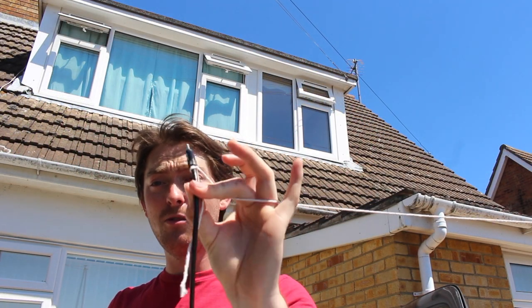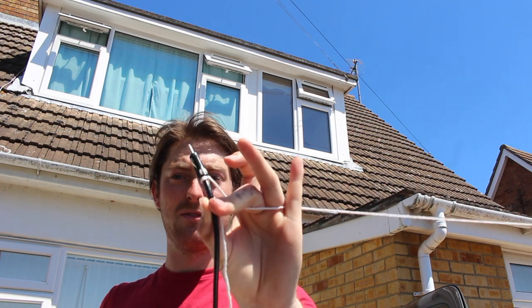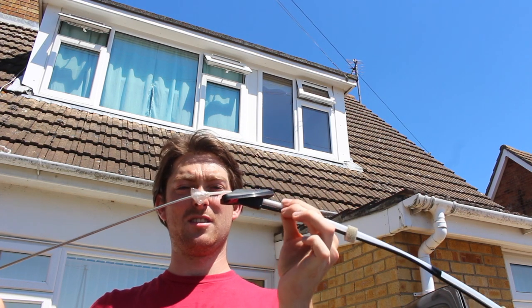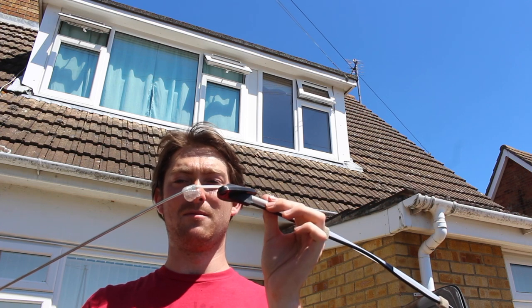Now you can see the aerial plug with the string tied to it. Untie the string, but make sure you try and keep this bit out the top of the vehicle so you can pull the new cable through quite easily. And look at that — that is the full aerial assembly right there, including the bit where it broke and I taped over it with sellotape. Not a permanent fix.